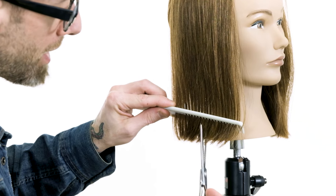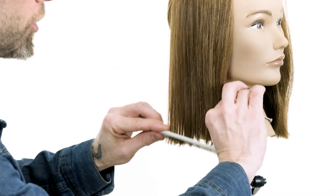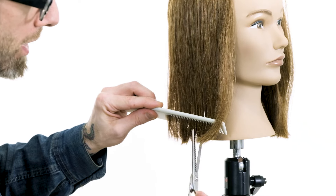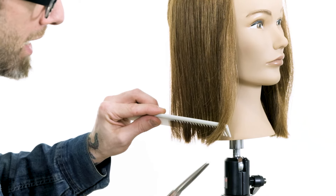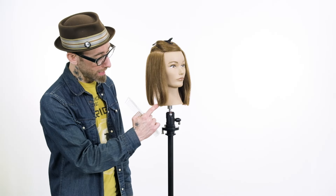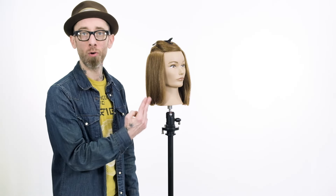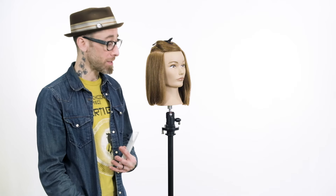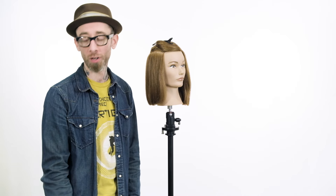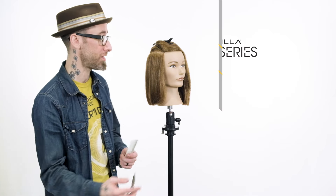We're doing the exact same movement that we did before with our regular shear. But because a blending shear just doesn't take out as much hair at once, we get a much more subtle statement. When we point cut, we're truly affecting the outside of the hair or the bottom of that section. And sometimes, if we don't want to see the visual result on the ends, we can work our way through the interior to take the bulk off in a way that no one will be able to see.